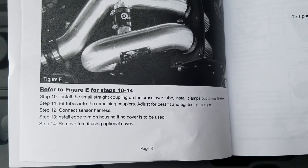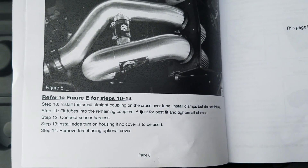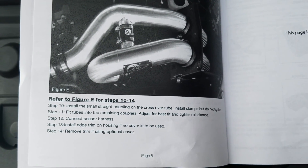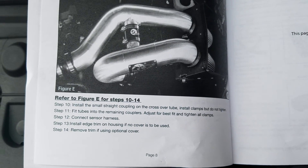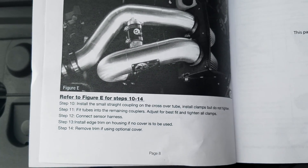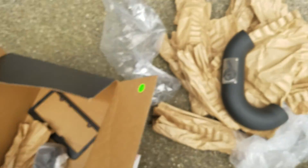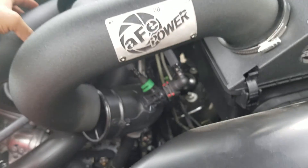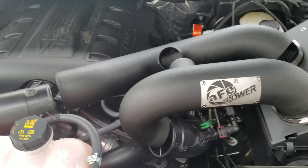The next steps say to install the small straight coupling across the over tube, install clamps but don't tighten yet, fit tubes into the remaining couplers for best fit, then tighten all clamps and connect the sensor harness. Here's the pipe — this one comes in right here, this one comes in right here, and they connect to your stock pipes there.